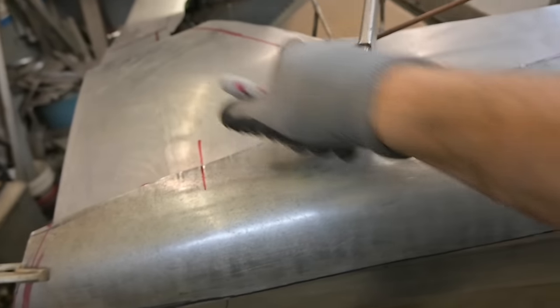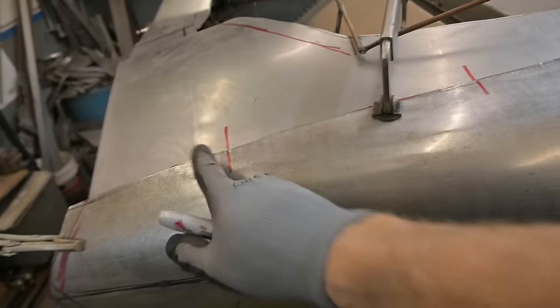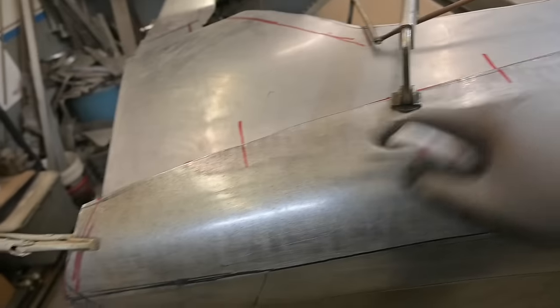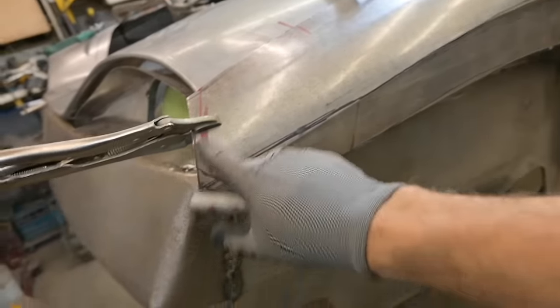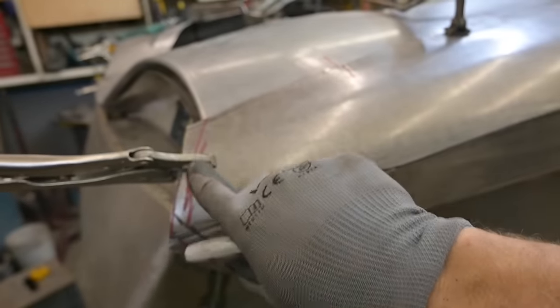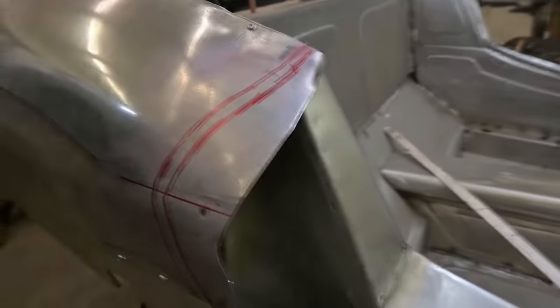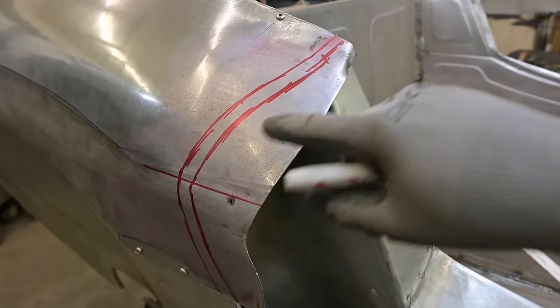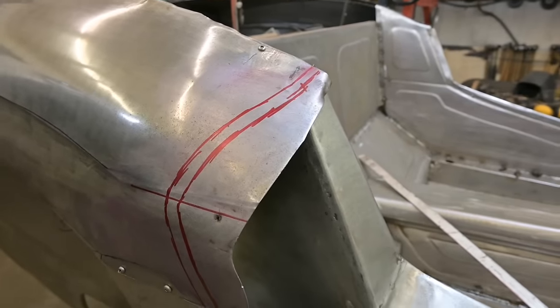If we look from the top, we have our offset for the mesh that goes in over there. We've got our witness lines, a cut line, and a scribe cut line. We've got the top quarter panel section in place with new marks on the inside. That's the top section we're going to have to roll in. And at the front we have the outline of the scoop - all this material is going to be cut away.